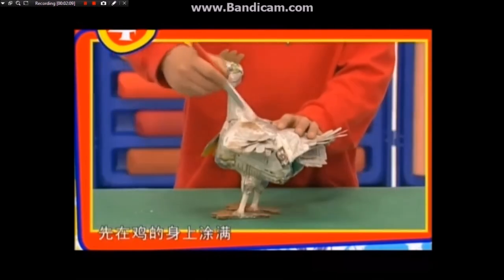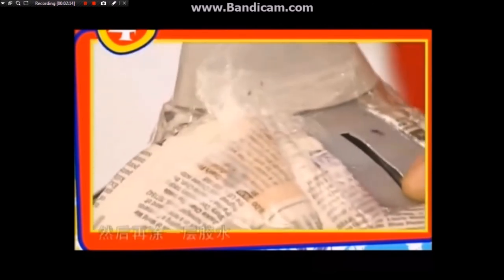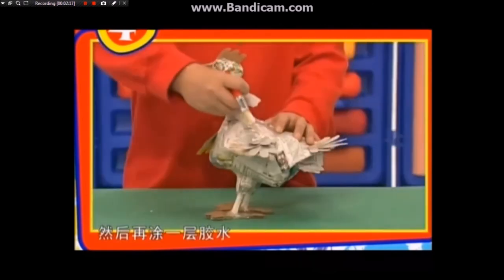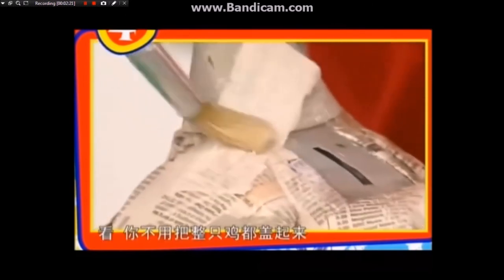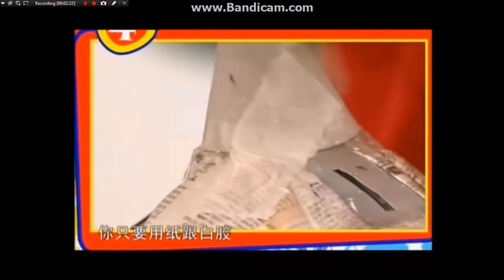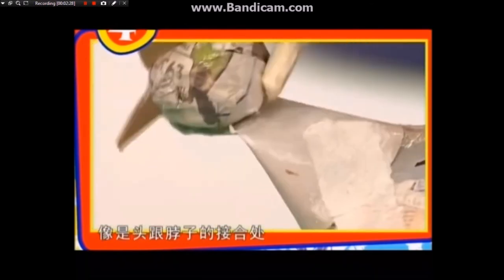当你把脚粘好，要确定脚的位置是正确的，那么这只鸡就可以站起来了，不然无法进行下一个步骤。现在我们需要来做一点皮肤。你要准备一些撕碎的餐巾纸以及一比一稀释的白胶，先在鸡的身上涂满，白胶干了之后再把餐巾纸粘在鸡的身上，然后再涂一层胶水。你不用把整只鸡都盖起来，只要用纸跟白胶去修饰某些地方，像是头跟脖子的结合处。